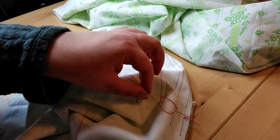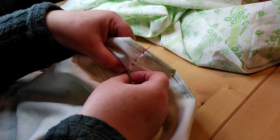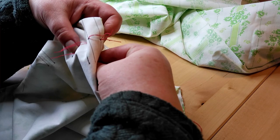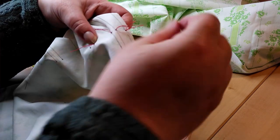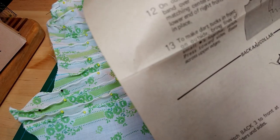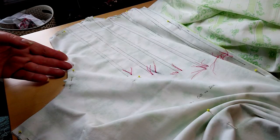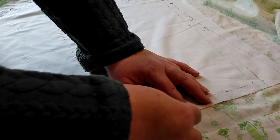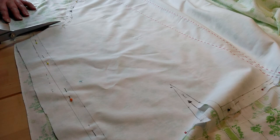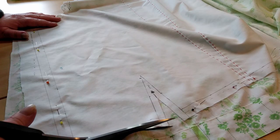Can I just say — vintage Vogue patterns. This is the only instruction you get on this pattern: it tells you to match up the pin tuck tailor's tack markings and make pin tucks. That's it. If you've never done any sewing you would be thinking, what am I doing? So I'm getting all the main cutting out done, putting all the markings on, and then I'll take things to the sewing machine and do several items at the same time.